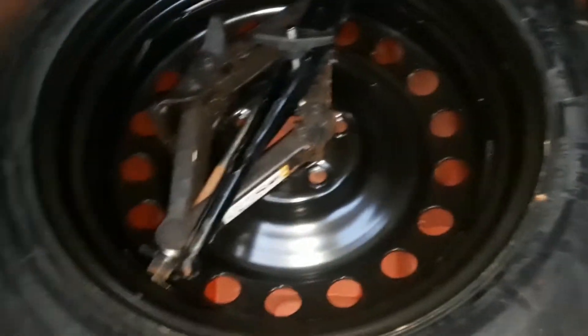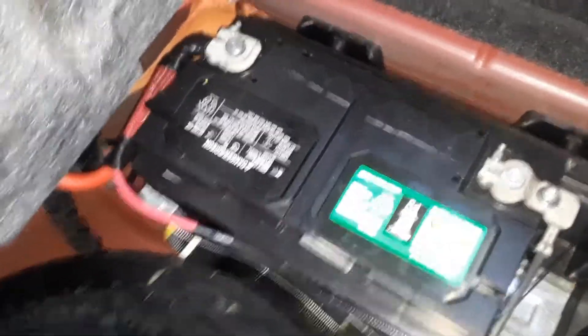Inside the spare tire well there's a cover here in the trunk. We're going to pull up on that and there's the battery right there. There is your spare tire, there is the battery, and we have a fuse box here. It's a pretty big battery, so if you need to change it there are some brackets and tie-downs you can see right there.